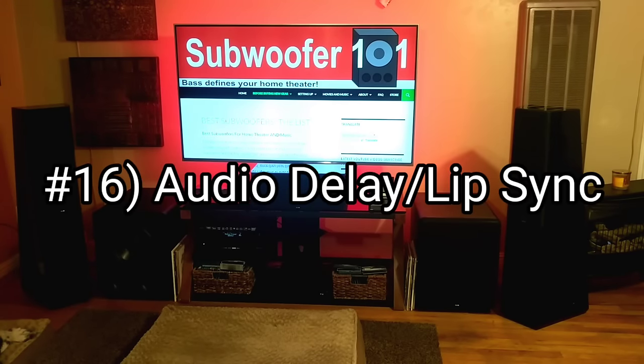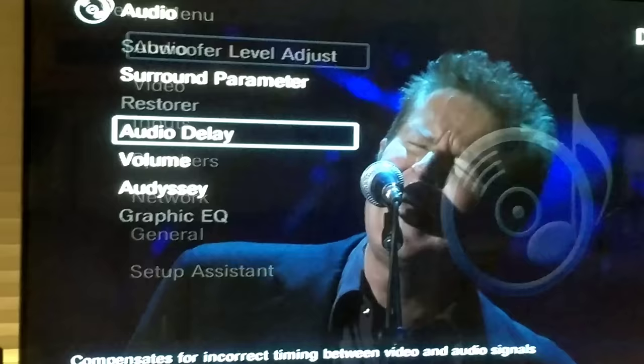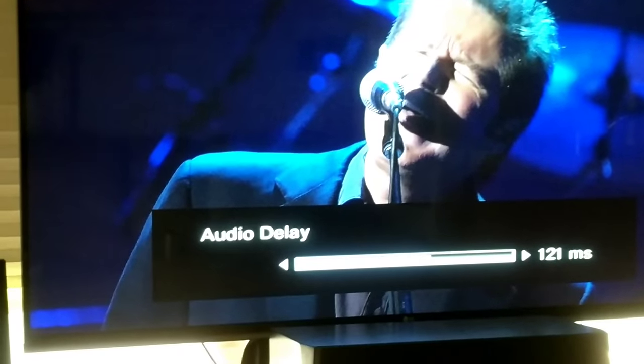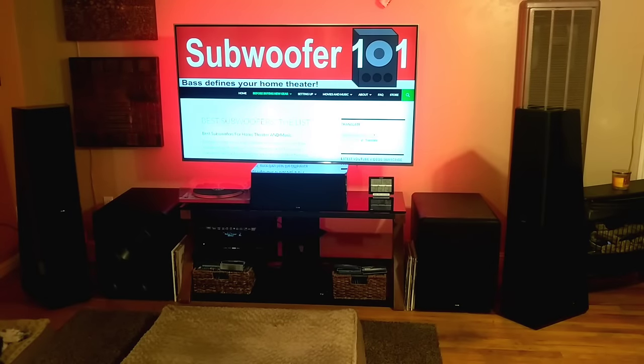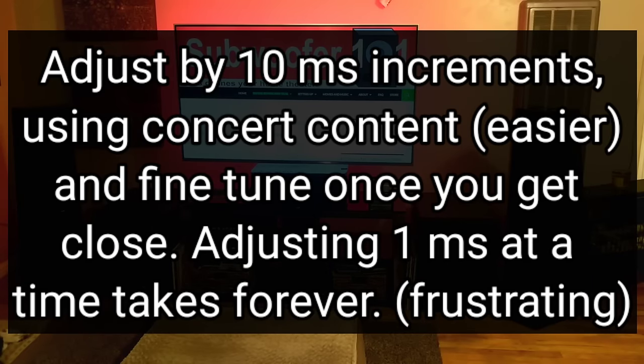Number 16 is the audio delay or lip sync setting. You may be aware of it but not know how to adjust it — that was a problem for me. I use the Eagles concerts for syncing up the audio, and it is input specific. For example, my Blu-ray is a 126 millisecond delay whereas my Fire TV is 164 milliseconds. The big thing to know is that adjusting by 10 milliseconds instead of one millisecond will save you time and sanity.